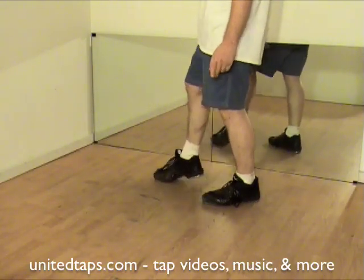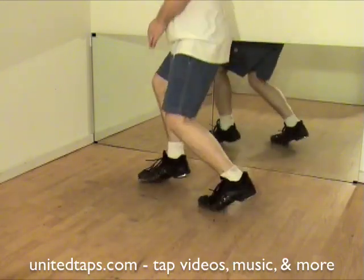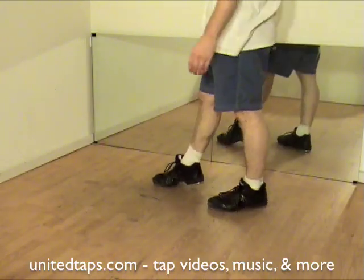Do not do a pull back with the right foot — it needs to scrape. Both feet are going to do that at the same time. That is a scissor wing!